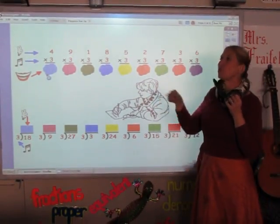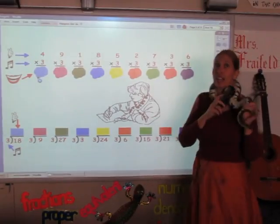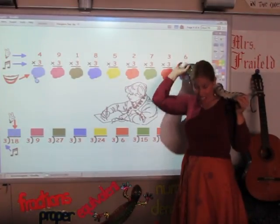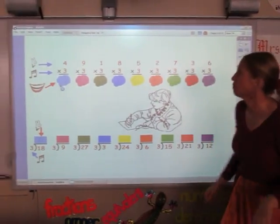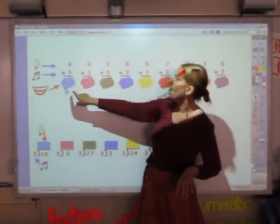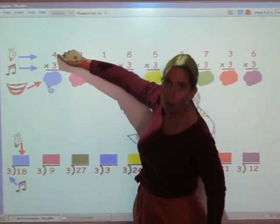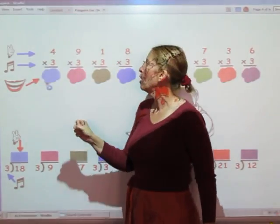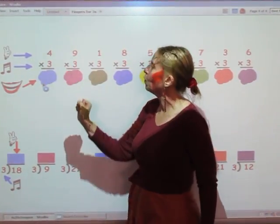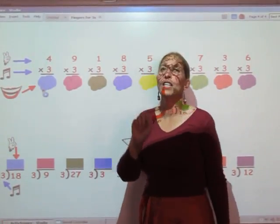On this page we're going to use the songs that you just learned to solve multiplication and division facts. I'm going to take Monty off so he doesn't choke me while we're doing it. For your multiplication facts, you sing the song on the bottom for however many fingers are up on the top, and whatever you sing is the answer. So we're going to sing the three song for four fingers: three, six, nine, twelve. The answer is twelve.